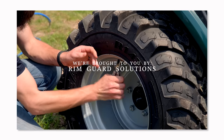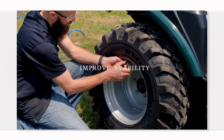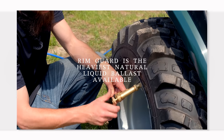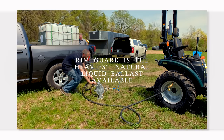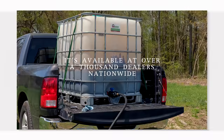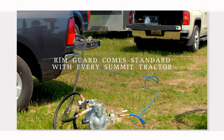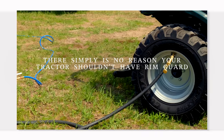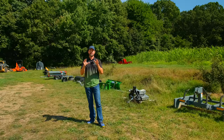We're proud to be sponsored by Rimguard Solutions, a liquid ballast weight that goes right inside your tires, completely hidden. These tractors are just too light and tippy right out of the factory. Rimguard helps with safety by keeping those rear tires planted, and also improves loader efficiency and traction. It's the heaviest all-natural liquid ballast weight on the market, won't corrode your rims like calcium chloride, won't freeze, and is available at over a thousand dealers nationwide. Find a dealer at rimguardsolutions.com.